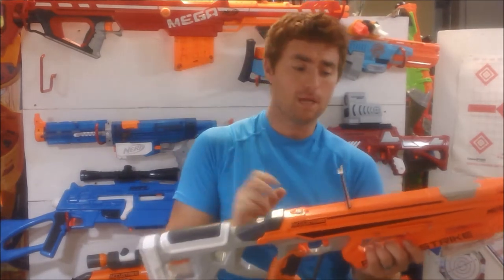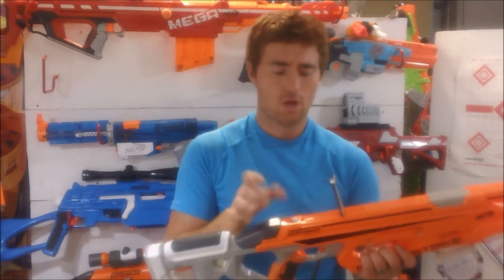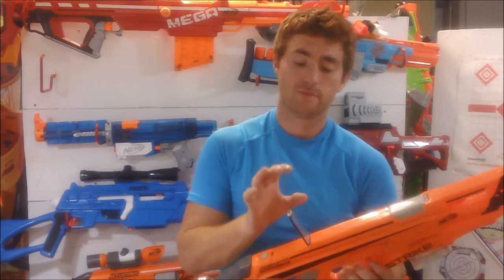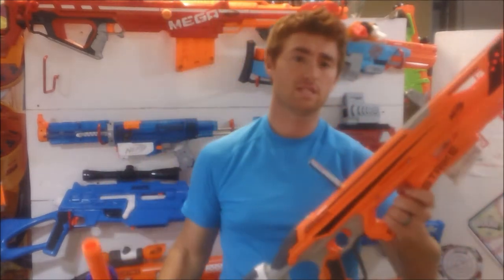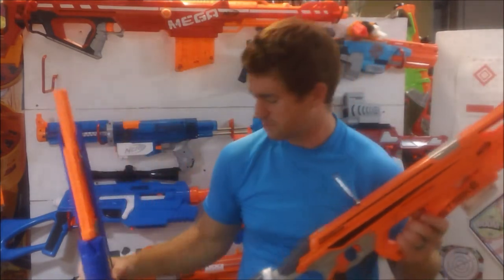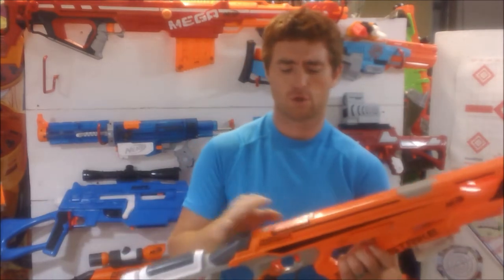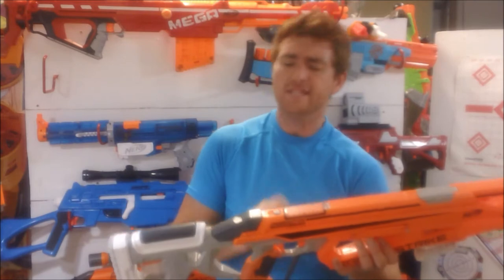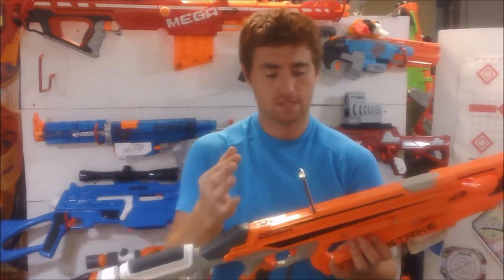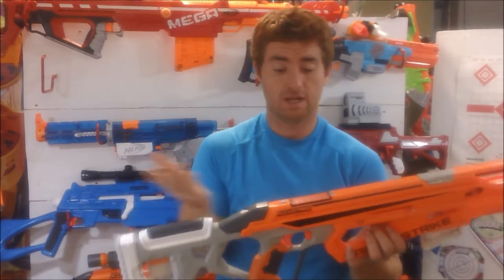It has a little flip-up ladder sight, and while some people are kind of bummed about the lack of tactical rails on the top, I actually like these sights. One of my favorite pistols, the Busby Zenith, also has a flip-up ladder sight. I do wish they had put a rail with this included, kind of like the old long strike — which is kind of what this is, like the modern sniper rifle, and I think it effectively takes the place of that long strike. Back to the ladder sight — the long strike's was a click-on attachment, whereas this is built in. It's spring-loaded, and you simply push it down with one little button right there and can quickly put it right back down.